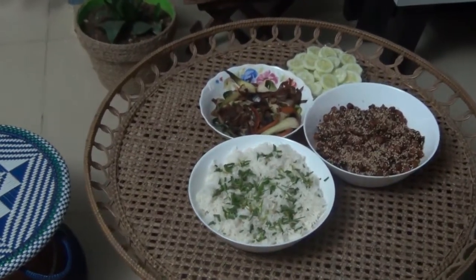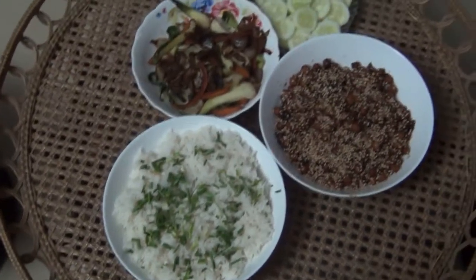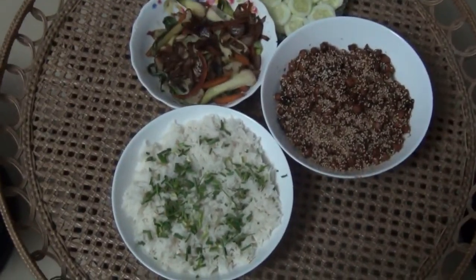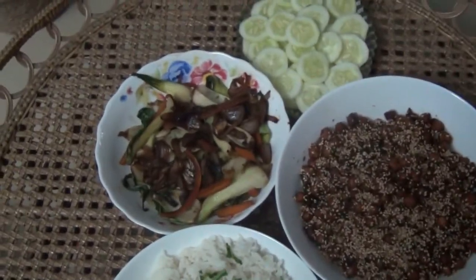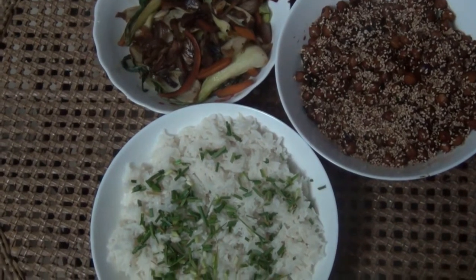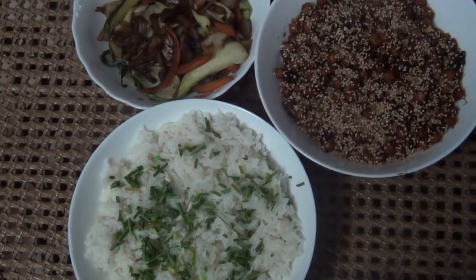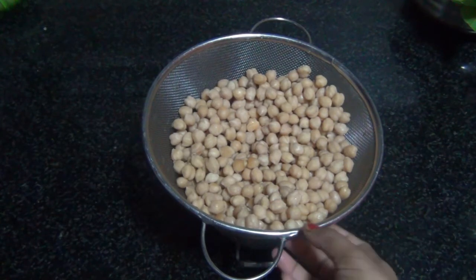Welcome back to my channel. Today's video we're going to make a date night dinner — some rice, sweet and sour chickpeas, and stir-fried vegetables. These are done really quick and this is a very easy dinner, so let's see how to make it.